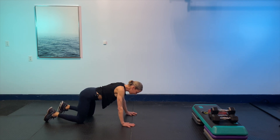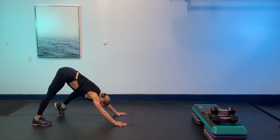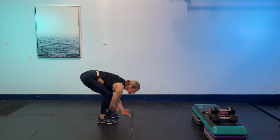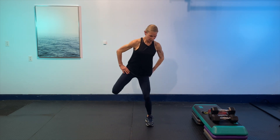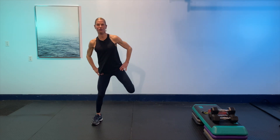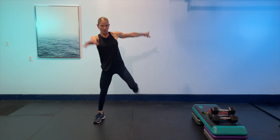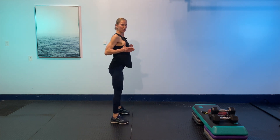Bring it back to center, then go back to down dog and walk it one more time. Step those feet between the hands, bend the knees, take a big breath up, exhale, roll up one more time. Then just give some little kicks — heel to glute — letting the arms swing side to side. Then take it into a squat, pulling the shoulder blades together, letting those hips come back and down, putting the weight in the mid-foot heel.